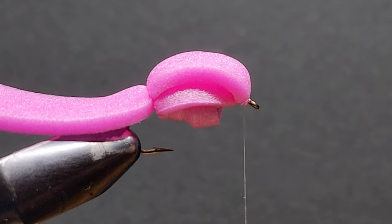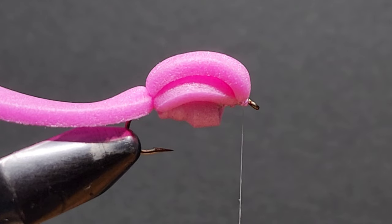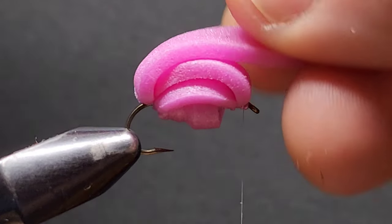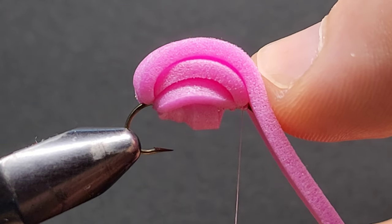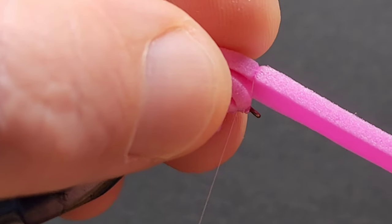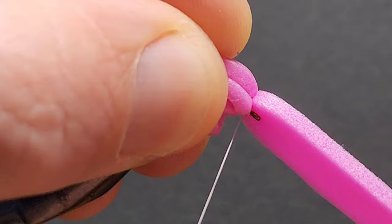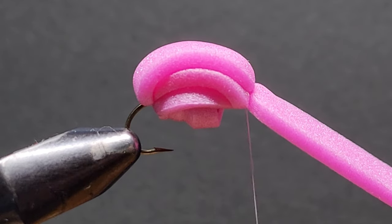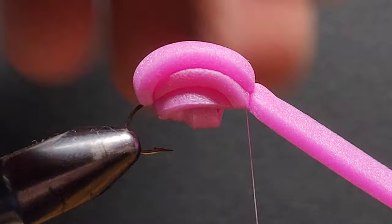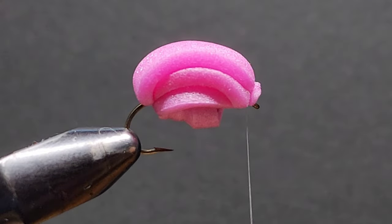Once you're happy with that being secure, bring your thread forward to the eye of the hook and throw in a few wraps to secure that in place. Feel free to give it a bit of a tweak and move that foam around to get it sitting exactly where you want it. Then bring that foam at the rear forward and secure it behind the eye of the hook. I find this foam fairly forgiving because it just pinches down so tight. Once you're happy with that, snip away your excess.